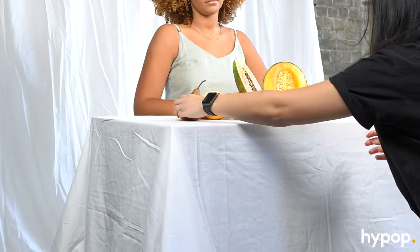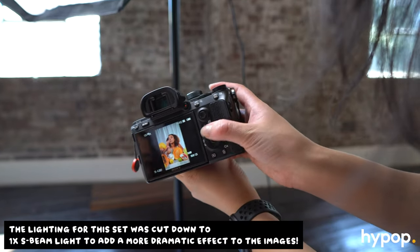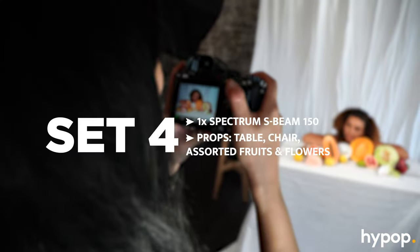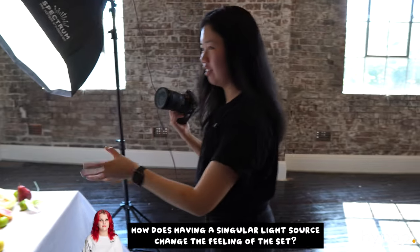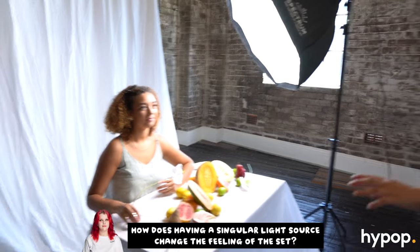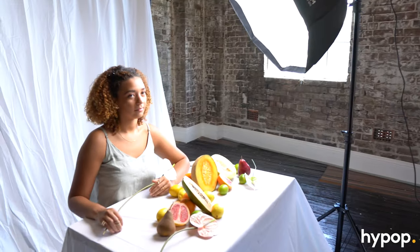Heads up — if you're going to do a fruity scene like this, definitely cut up all your fruit beforehand as it is quite time consuming. It's still very soft because all the elements in the styling, the backdrop and the fruits are still soft, but the light change shows how lighting affects the mood in an editorial.